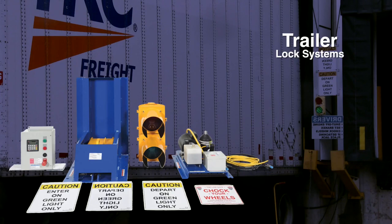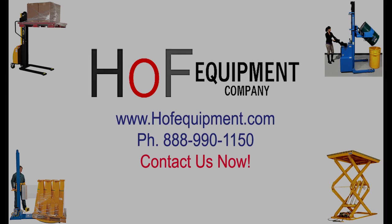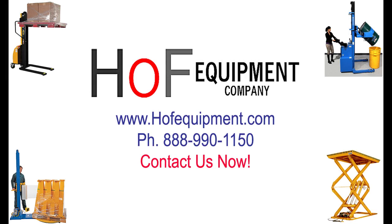Keep your loading dock safe with our line of trailer lock systems.